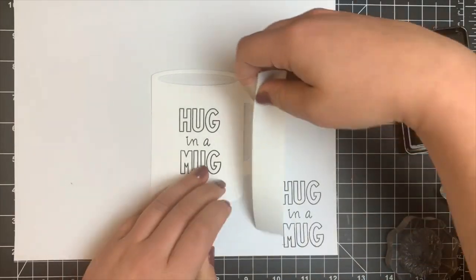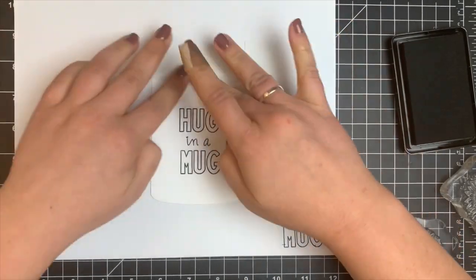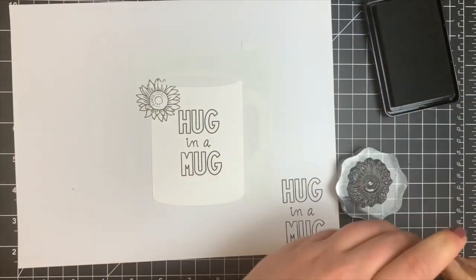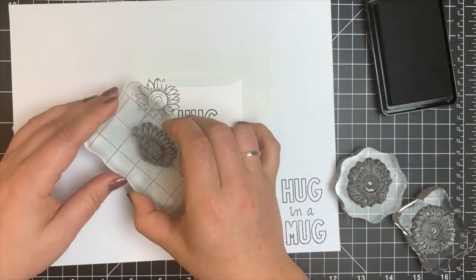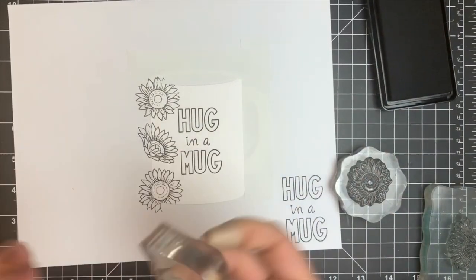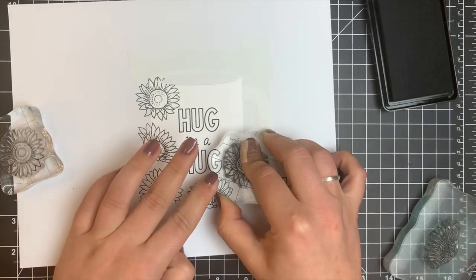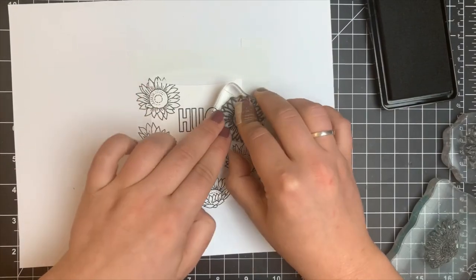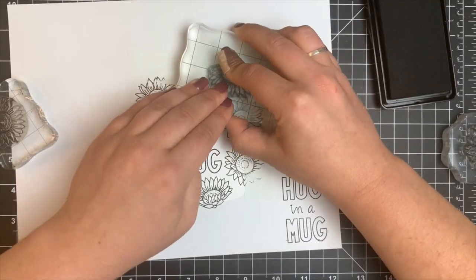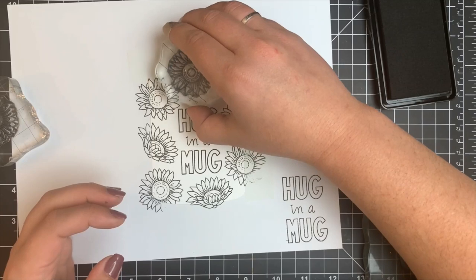Once my sentiment is stamped, I'm going to stamp out all my sunflowers. I mask out the handle of the mug and the area right above the opening using Post-it note tape — you can also use washi tape or a piece of cardstock. I'm using all three sunflower images from the stamp set to create a border. I spaced them out rather than masking them tightly, though I did need just a tiny bit of the last sunflower to fill in the top area, being careful not to overlap what I'd already stamped.